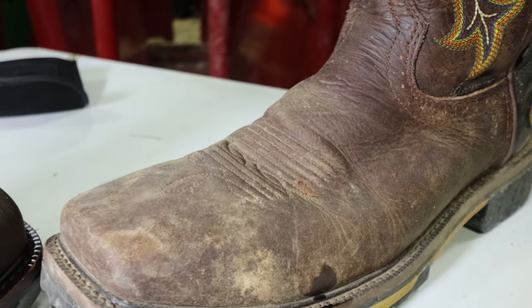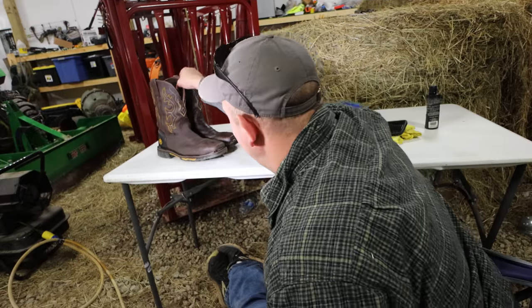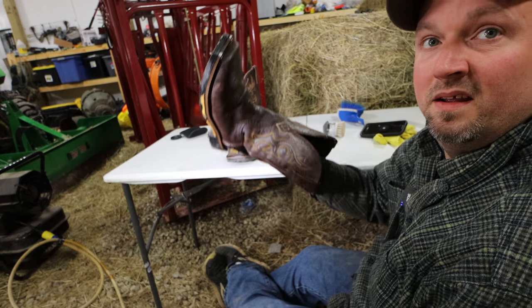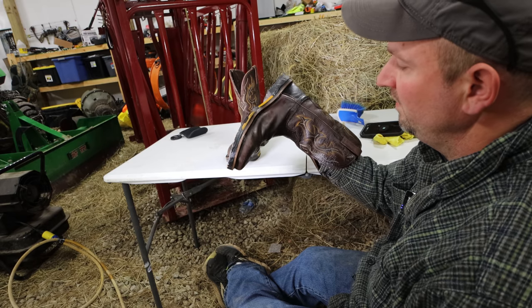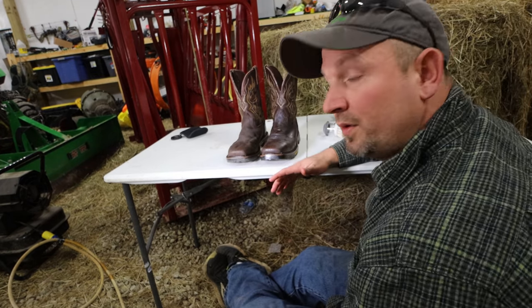We're going to go ahead and do the other one and we'll come back and wrap this up. We got to brush it out a little bit more — it's got a little bit of dirt right there, but not too bad. They're done. This one's still kind of wet, but they are drying right now. We'll leave these dry — I might put them in front of the heater a little bit. Probably put another coat on them.